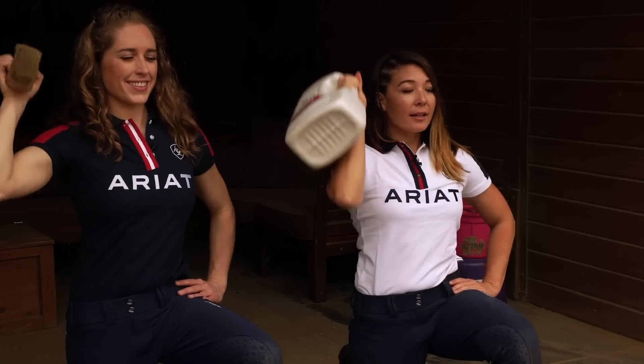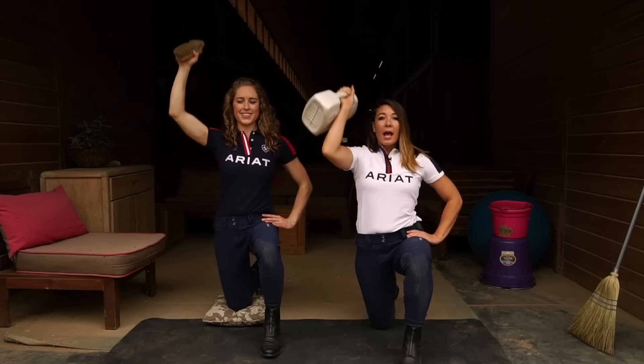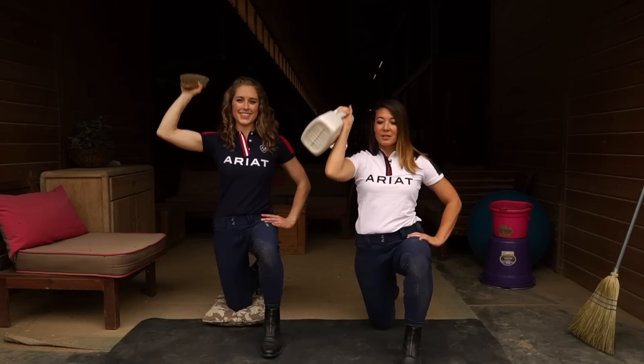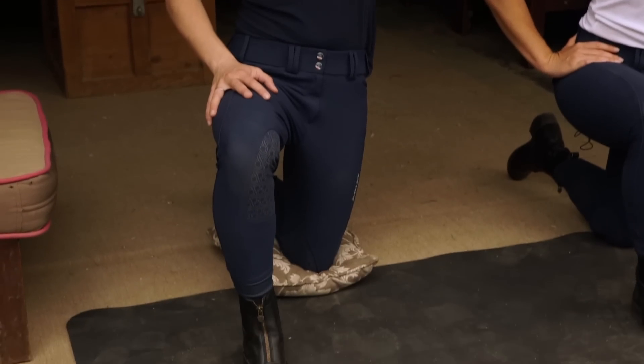As you can see, Allie is doing the modified version. You can use a lighter weight or no weight at all. This exercise can hurt people's knees in the kneeling position, so as you can see she's using a little bit of padding, such as a pillow, or you can roll up your mat.